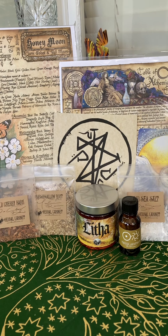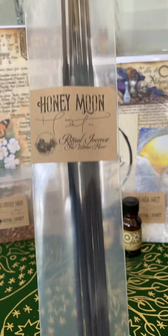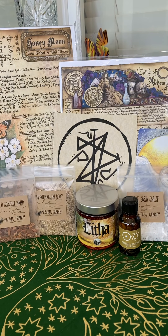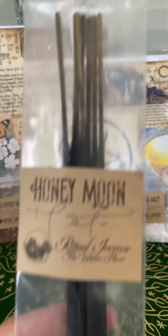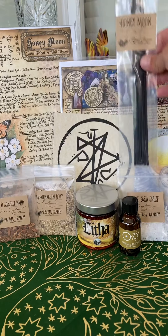And our incense is Honeymoon. Let me see what this smells like — I don't really smell anything. Ritual incense from the Witch's Moon — that's cute, I like that.